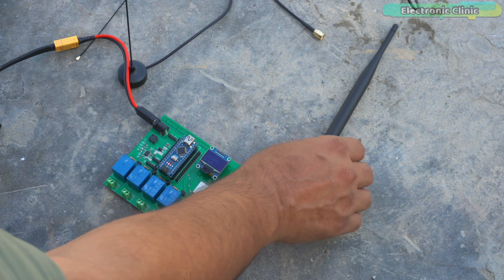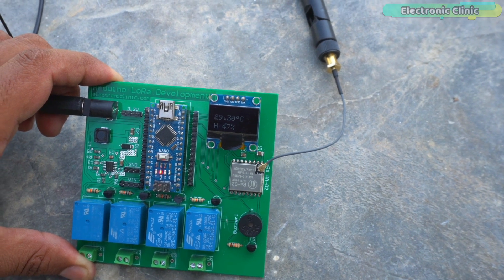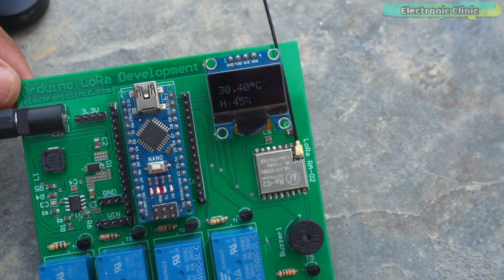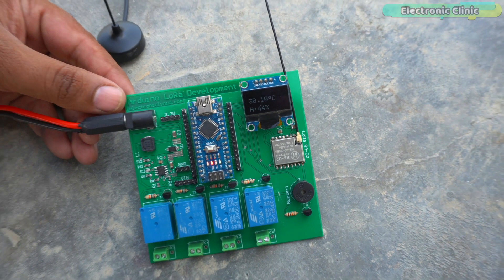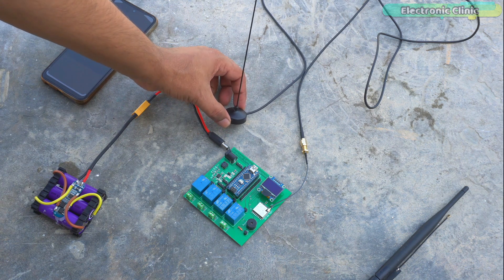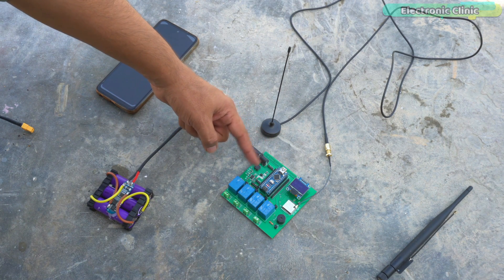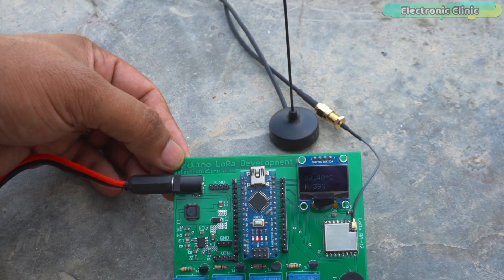First we started with the LoRa whip antennas and I was able to receive the temperature and humidity values — it worked great, and I'm confident it will cover around 1.5 kilometers. Next we connected the flexible PCB antennas on both sides and it was working. During the out-of-sight test it covered almost twice the distance of the whip antennas, so I think these flexible PCB antennas may cover around 2.5 to 3 kilometers or even more. Then I connected the suction cup antenna on the receiver side while the flexible PCB antenna remained on the transmitter side. During the out-of-sight test the suction cup improved communication range, so I think it may cover more than 4 kilometers when used with the flexible PCB antenna.